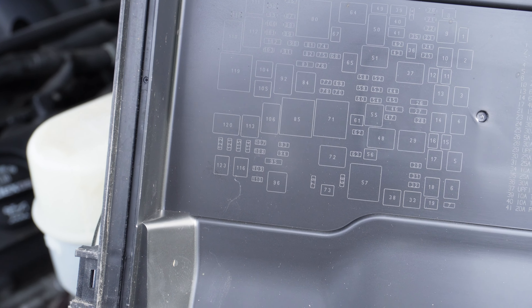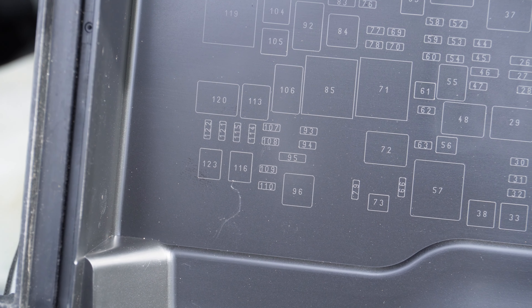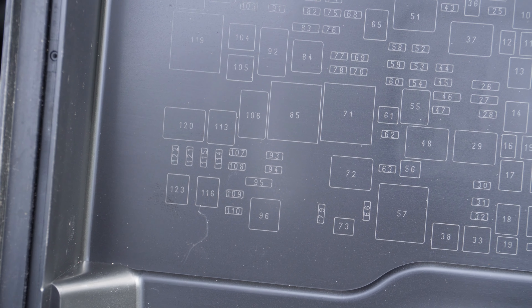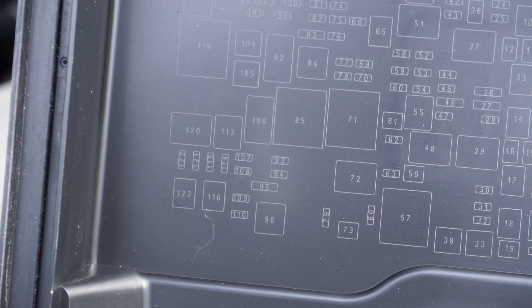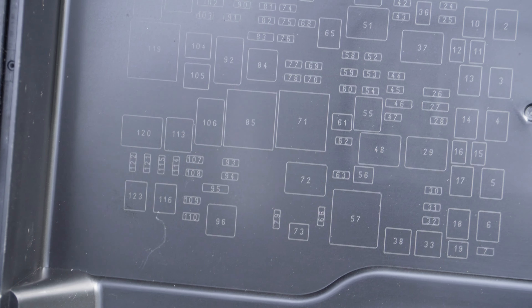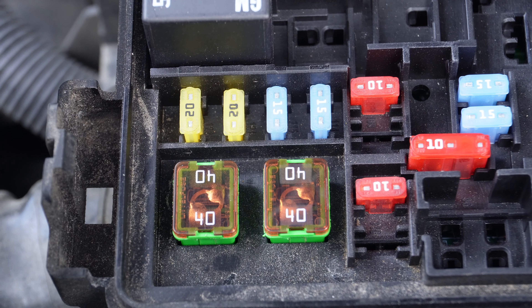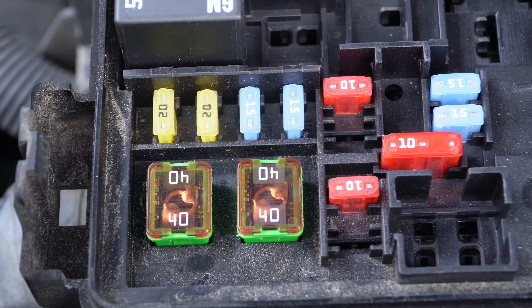Right now I have the fuse box open. The two fuses are 123 and 116 — one is left side and the other one is right side. I'm going to check them to see if these fuses are fine. Fuses 123 and 116 are for the left and right side cooling fans. These are 40 amp fuses — big fuses.